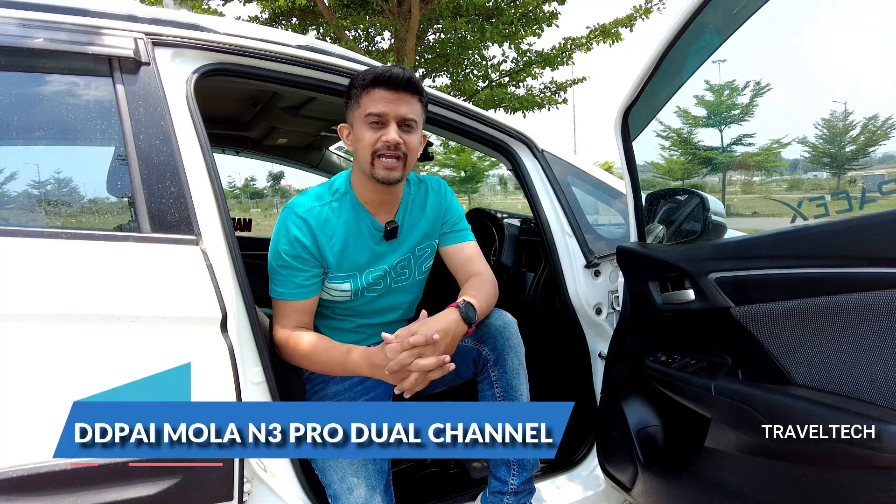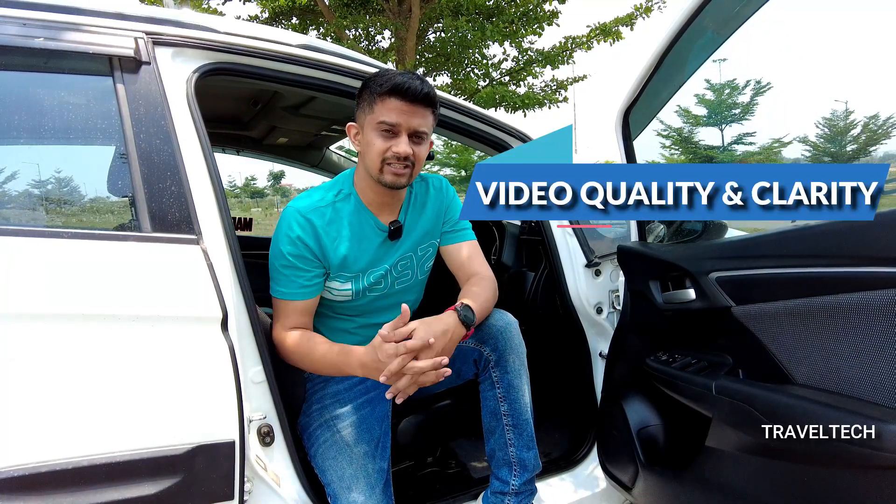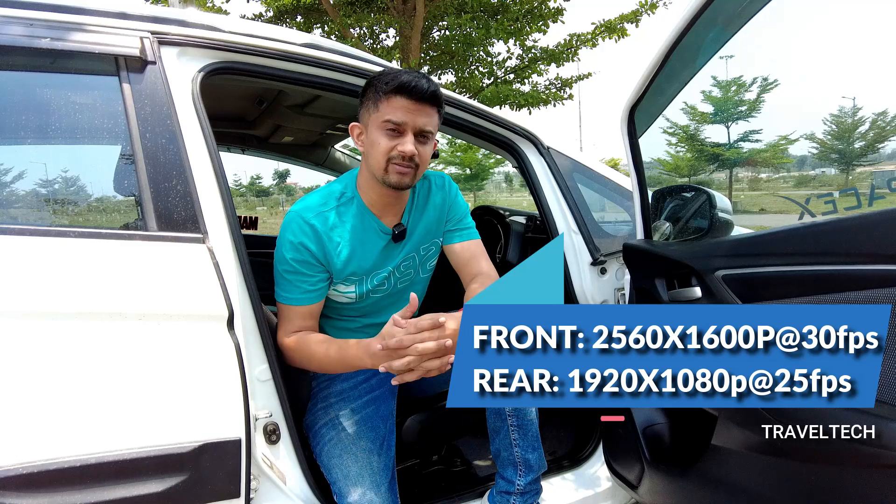Hey guys, what's up and welcome back to Travel Tech. In my two previous videos, you saw the unboxing and installation of the DDPI MOLA N3 Pro dual channel dash camera, along with how to install the CPL filter for it. Now after covering those two important topics, let's talk about the most important aspect of a dash cam — the video quality and clarity. The DDPI MOLA N3 Pro offers 2K resolution at 1600p for the front and 1080p for the rear camera. I tested it out for a few days and in this video I'll share all the details regarding the video quality, both front and rear, and whether this is the best dual channel camera under 10,000 rupees. Let's get started.